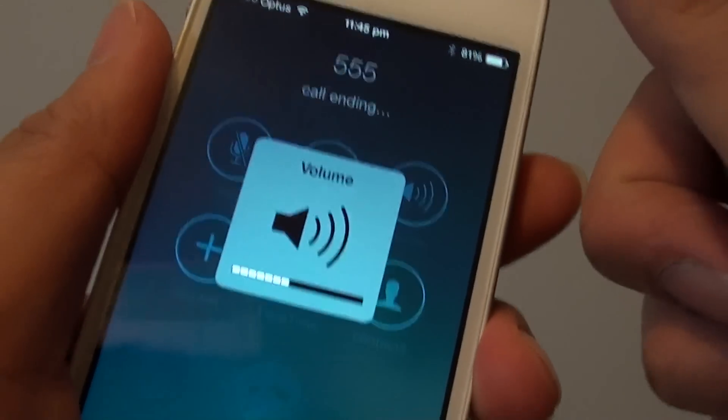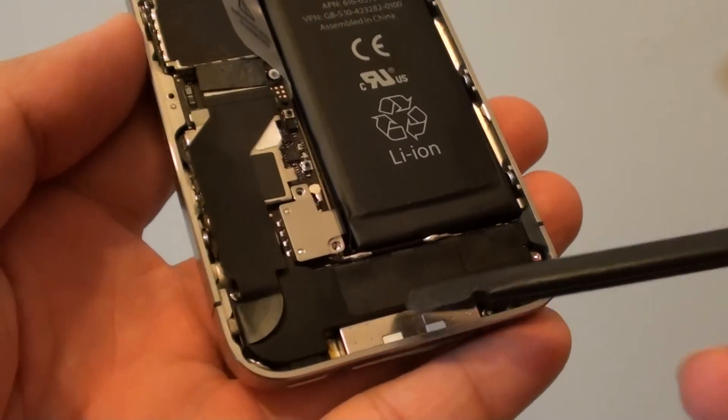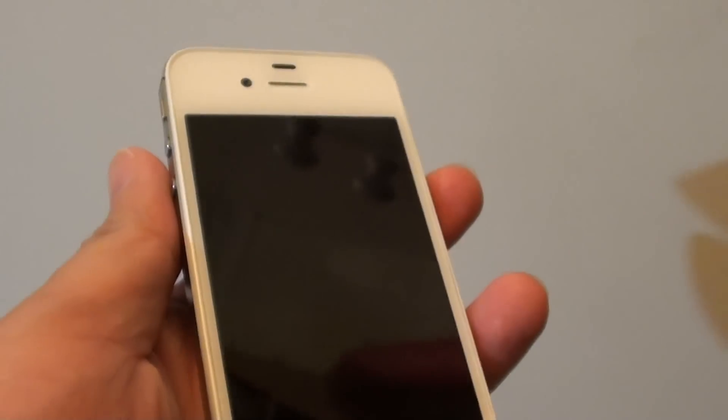So if you go and try to replace this part, you should be able to fix the problem. Thank you for watching this video.